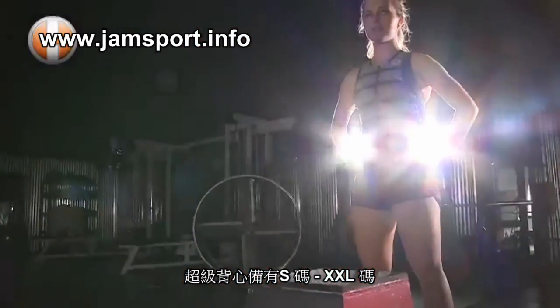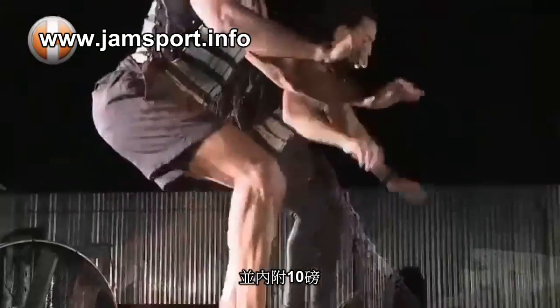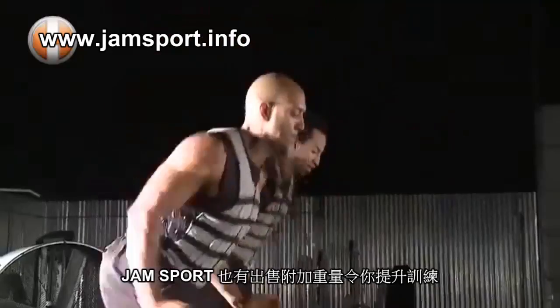The HyperVest Pro is available in sizes small through double X and comes pre-loaded with 10 pounds. We also sell extra weight packs to enable maximum load.